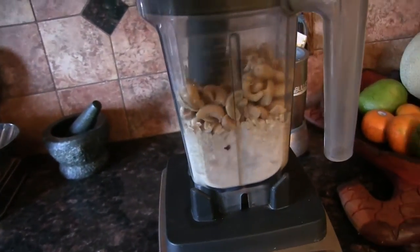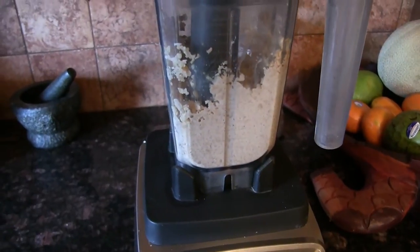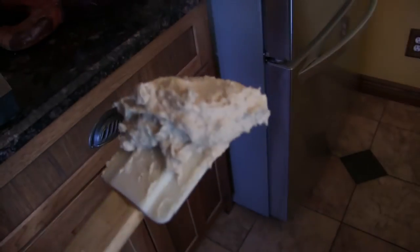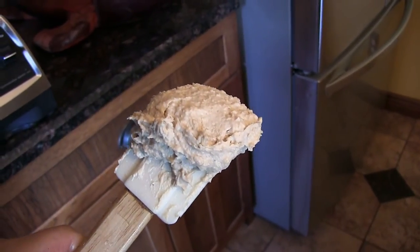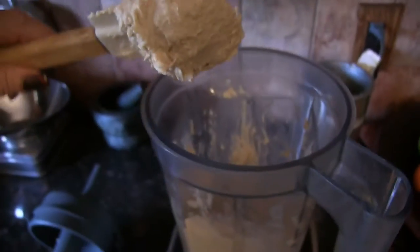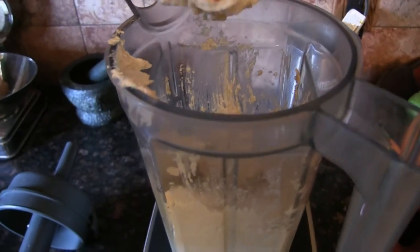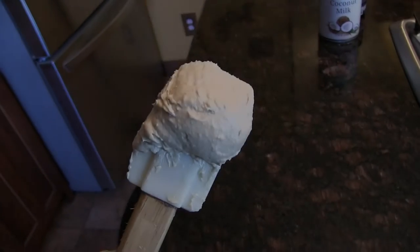You want this to get really, really smooth, so keep blending. This is still a little bit grainy — when I taste it, it's not completely smooth. So I'm actually going to add two more tablespoons of water and give it another whirl until it's really smooth, like smooth peanut butter. Now it's much smoother.